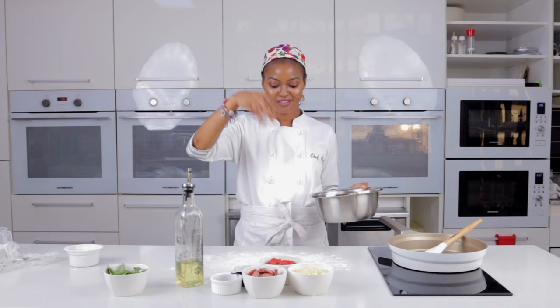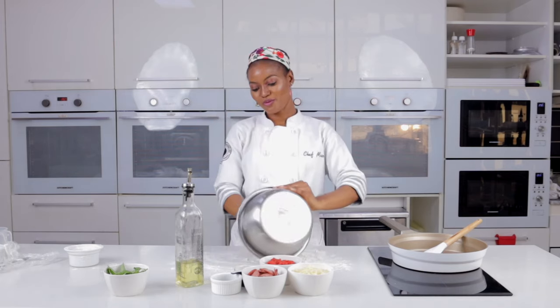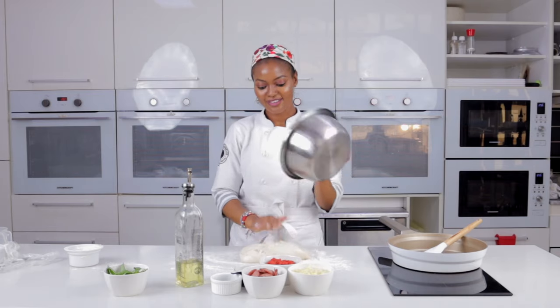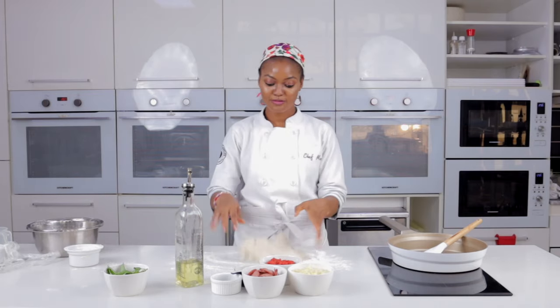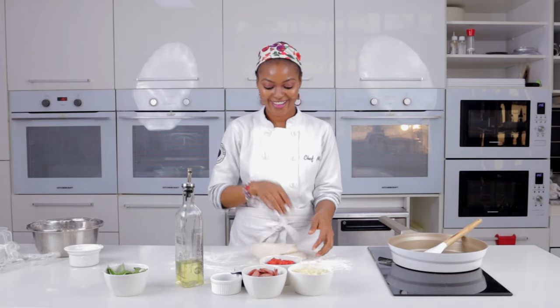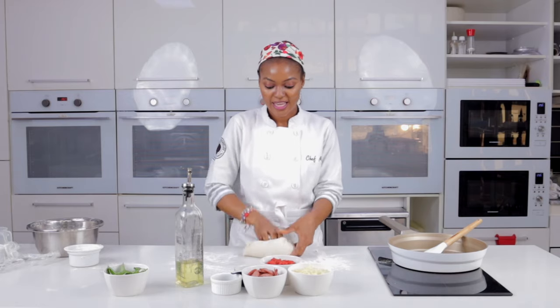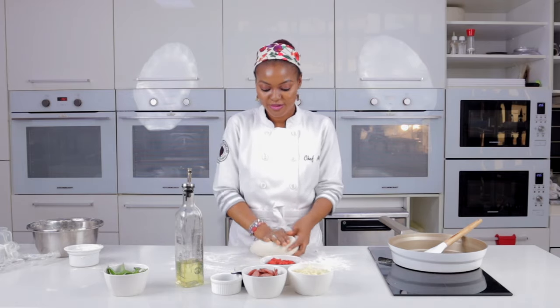30 minutes later, this is what you get! Dust the work surface with a lot of flour, pull the dough out, and it's time to knock out the air. You'll have a very soft, smooth, and pliable dough.